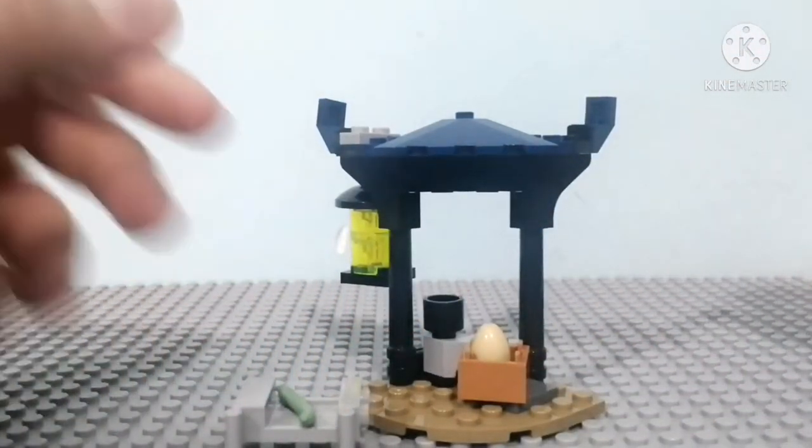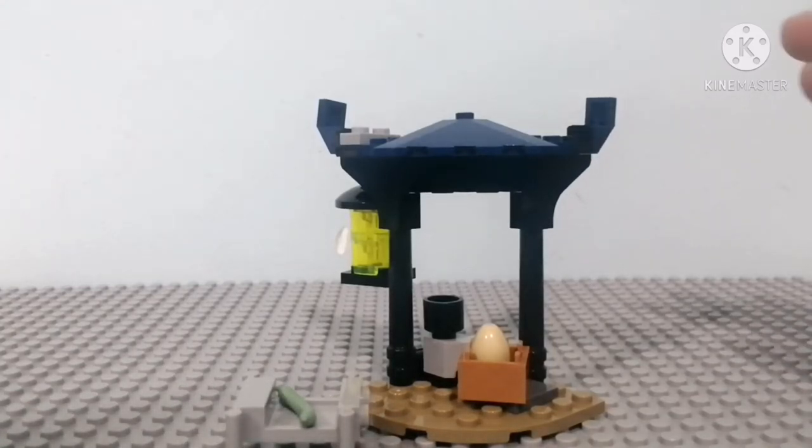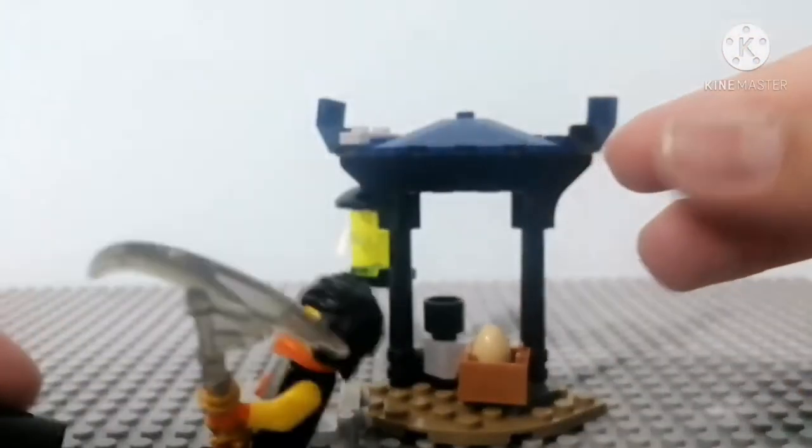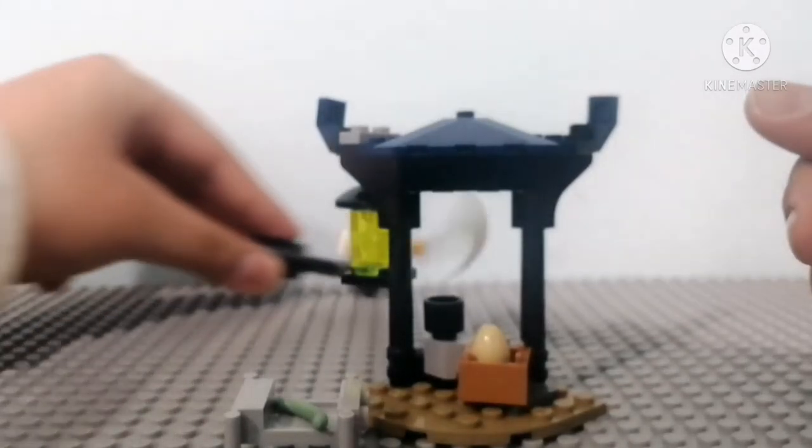Jokes aside, this is so cool — probably my favorite, this and the one for Zane. Anyway, that's it for today's video. Thank you guys so much for watching. Before I finish, just want to show you something quickly — it also comes with this battle spinner thingy; you can spin it. Every single epic battle set has these, so it's a pretty cool fun feature.